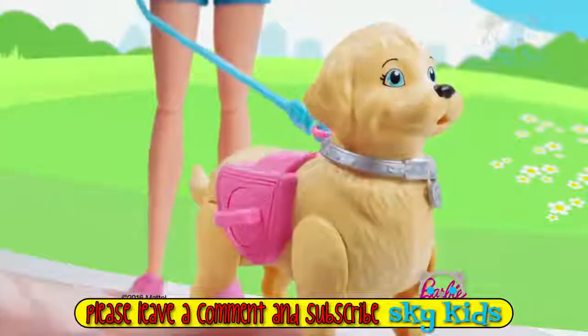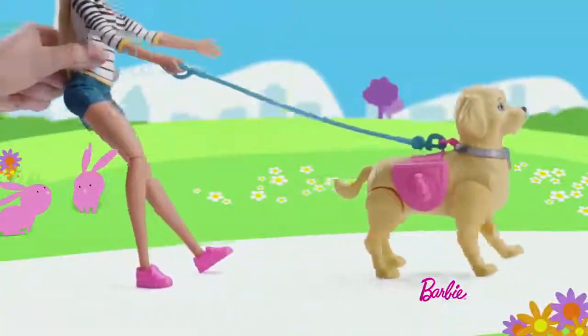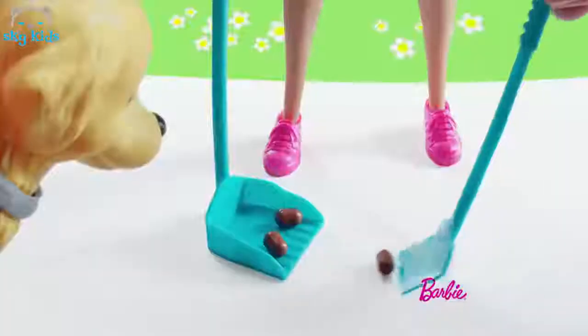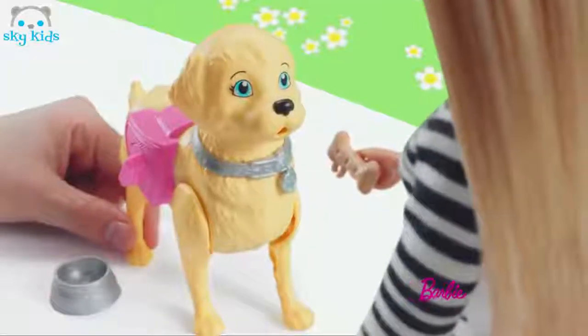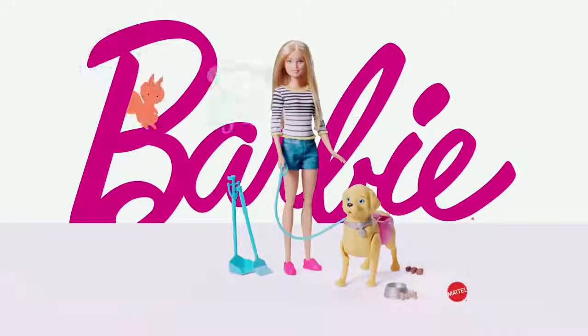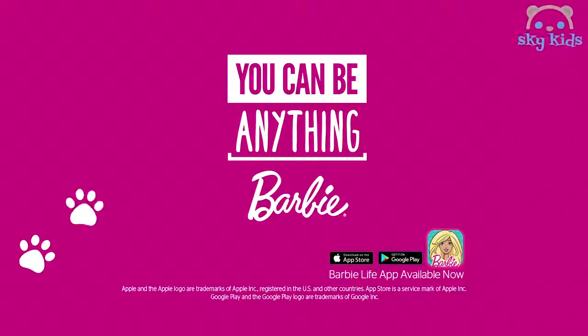Barbie and puppy — time for a stroll! Walk in the park, watch her go. Puppy goes potty. Clean up! Let's have a treat. What a good pup! Barbie Walking Potty Pup set. You can be anything.